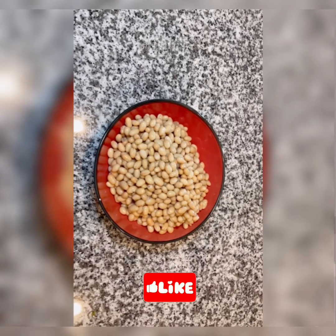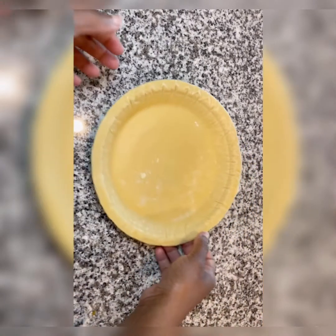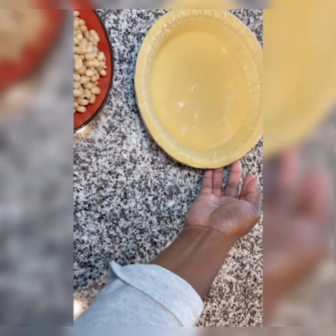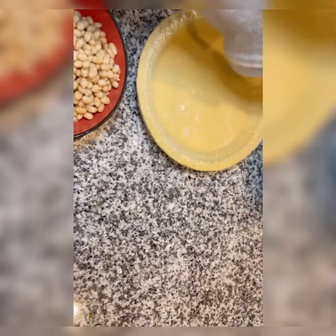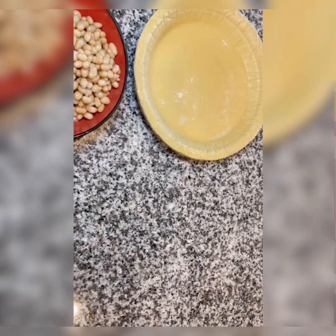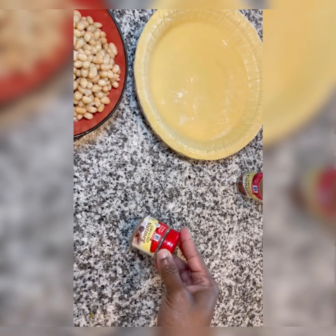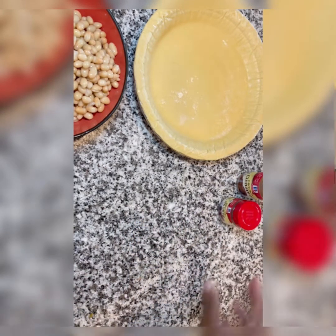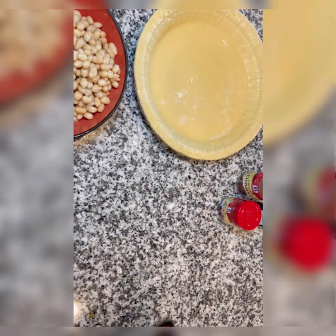Hello, my loves. Today we'll be making our soon-to-be famous bean pies. Those are the good old navy beans, which I have just taken out of the screen in a hurry. This recipe makes about four pies. We'll be sprinkling in some cinnamon, some nutmeg, some almond flavor, and we'll also be using some vanilla flavor for this recipe.